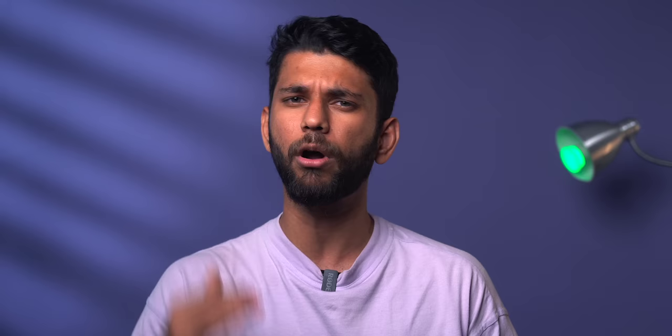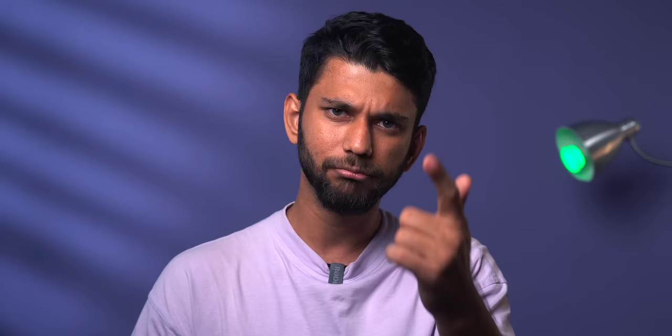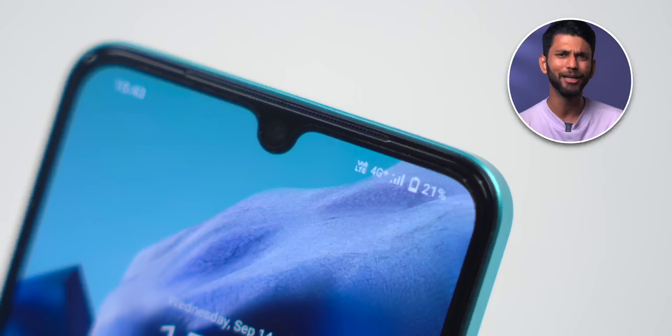You get a 4500mAh battery with a 44W fast charger that can reach 100% in under one hour. Vivo says their super-charge tech is 97.5% efficient, so the phone charges fast without overheating. You get all important sensors plus five 5G bands — covering Airtel, Jio, and Vodafone across all parts of India — and 4G carrier aggregation, which was verified with a Jio SIM.